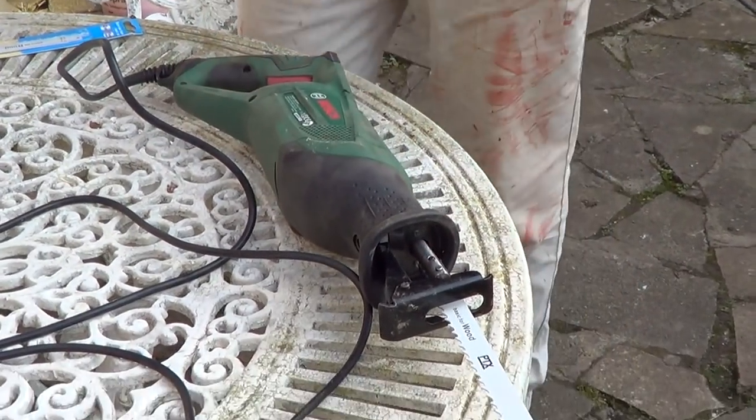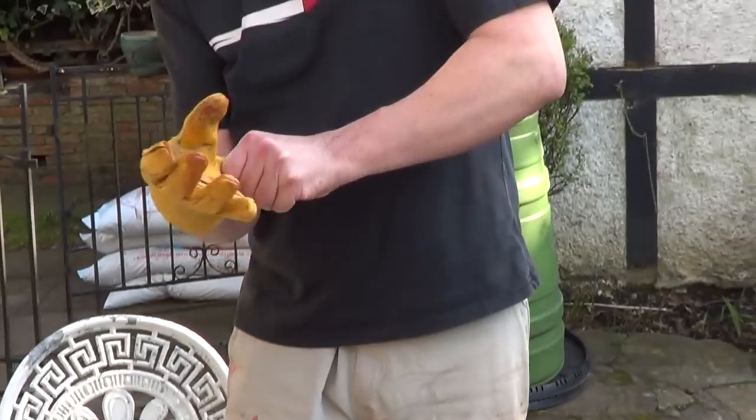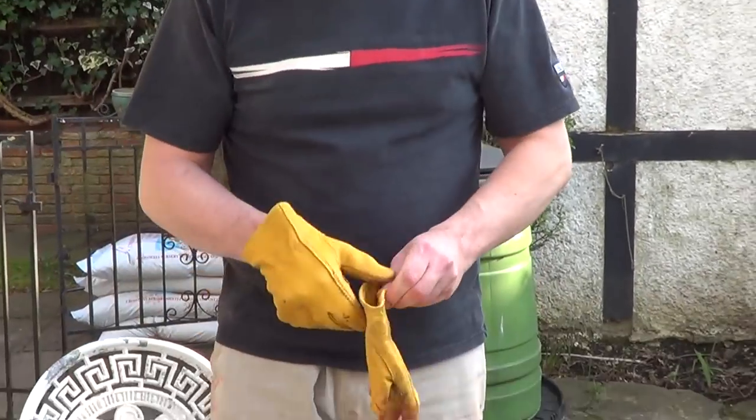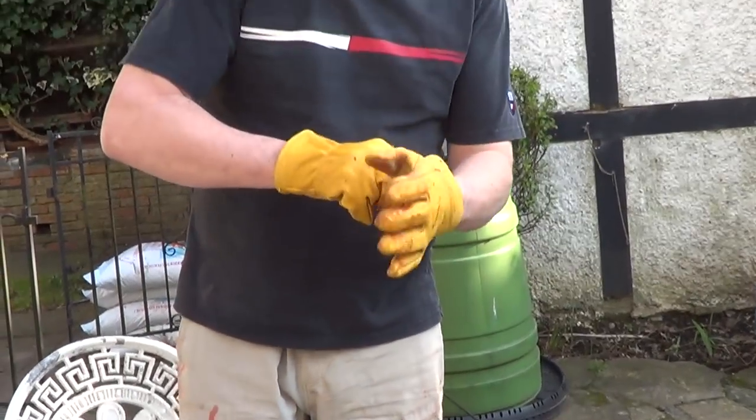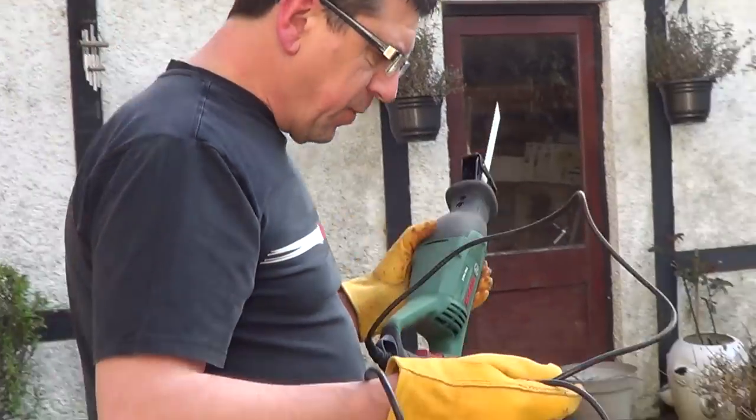The good thing about this is that there are quite a few jobs I can't get to with the traditional saw because it's simply too big to fit into the spaces. So follow me — let's go and do some cutting.